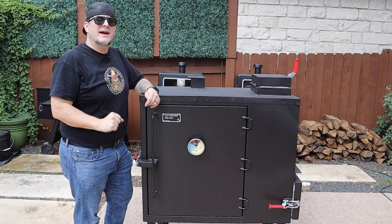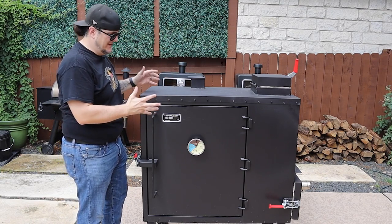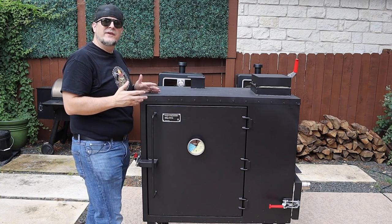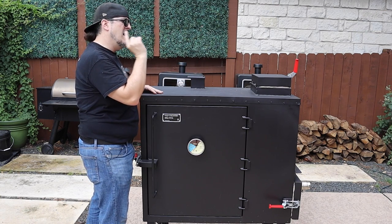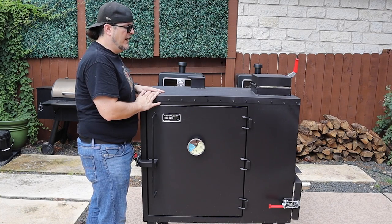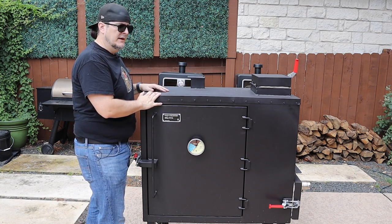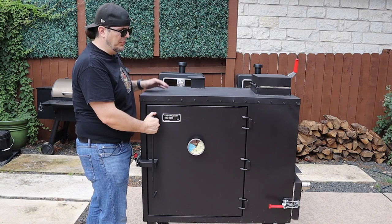Hey everybody, welcome to Lord Saunders Smokehouse. I am Lord Saunders and today we are going to take a quick tour of the beast — the Old Country BBQ Pits Gravity Fed Charcoal Smoker. This thing is awesome and I'm hoping it will provide what I've been looking for: something between my Old Country Brazos Offset and my pellet smokers. I really want to get more authentic smoke flavor, but I have a busy travel and office schedule, so I wanted something more set and forget. From all the research I've done, this one seems like one of the best ones at the price point.